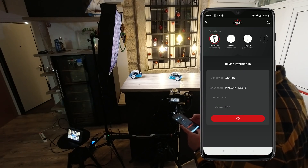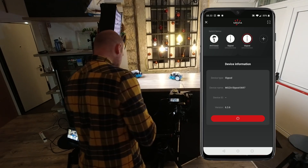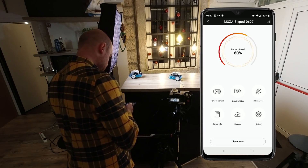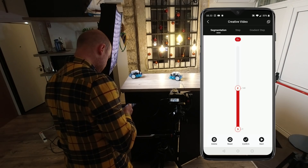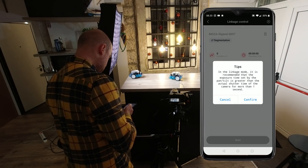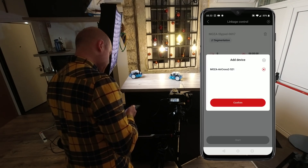Power up both the Moza Aircross 2 and the Moza SlyPod. Enter the Moza Master App and connect the Moza Aircross 2 and after that the SlyPod. Enter the SlyPod and go to creative video. On the upper part you have the creative control icon. Press plus and link your Moza Aircross 2.